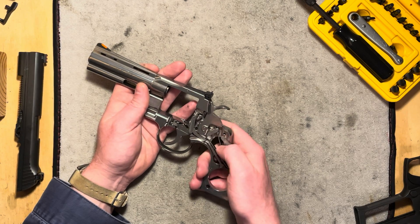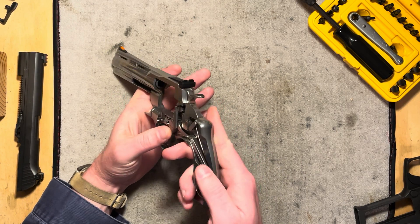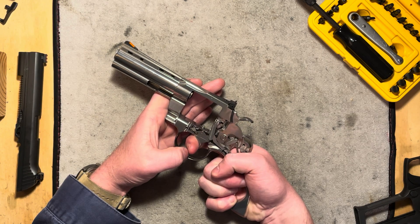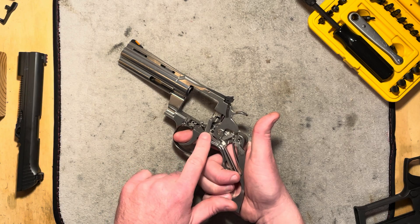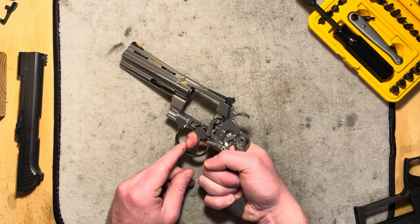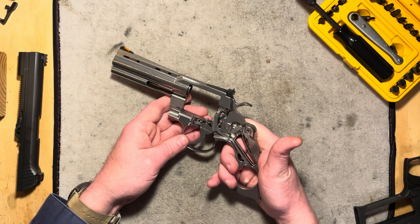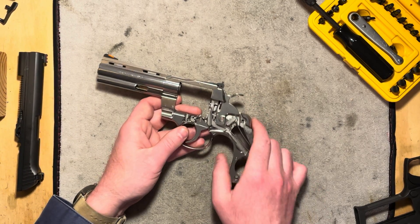The mainspring also rests on the other end against the little rebound arm, which sits in a slot in the hand and tensions the trigger so the trigger returns. If we pull the trigger partially and let go, you can see that it's actually through this arm pushing down the hand, which is pushing the trigger back. It's also, because of an angled surface, causing the hand to pivot forward and stay tensioned so it wants to push up and into the ratchet. So you're getting your trigger reset, tensioning your hand, and driving the hammer — that's why you call it the mainspring.